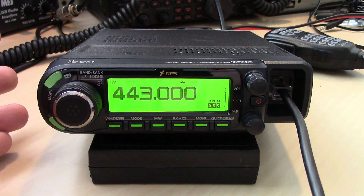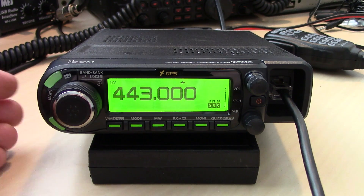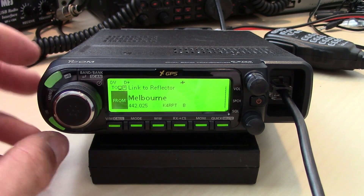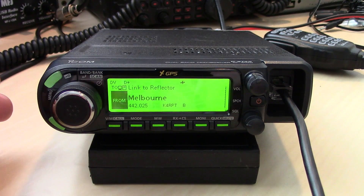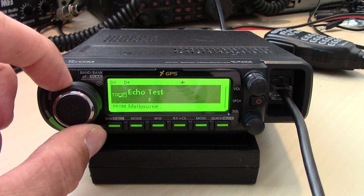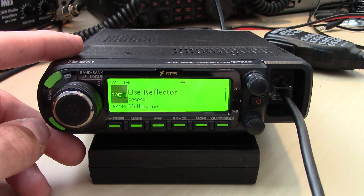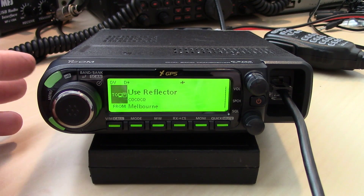It also has DV mode, so you can use it like any D-STAR radio on VHF or UHF through a repeater with a gateway — like the one here in Vero, the WA4TCD machine; 78 Charlie is the reflector. With DR mode you can use this while traveling, go in on a certain repeater — for instance Melbourne, which is close to me — and link to a reflector to talk through the gateway around the world.